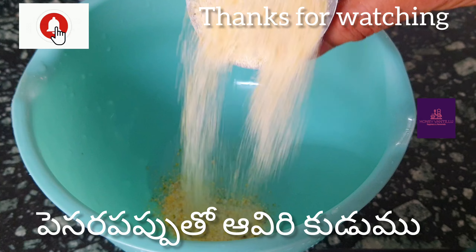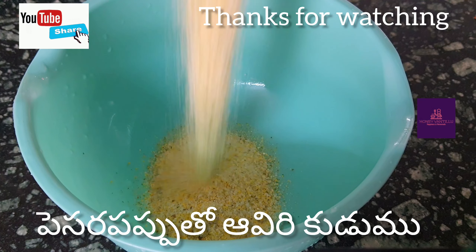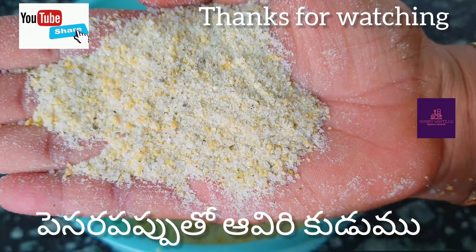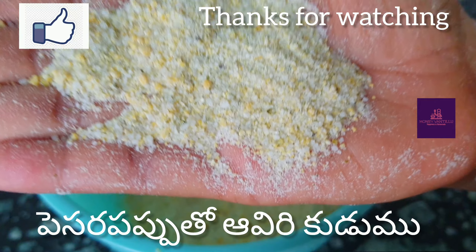I am going to make a batter. I am going to put it in a glass.